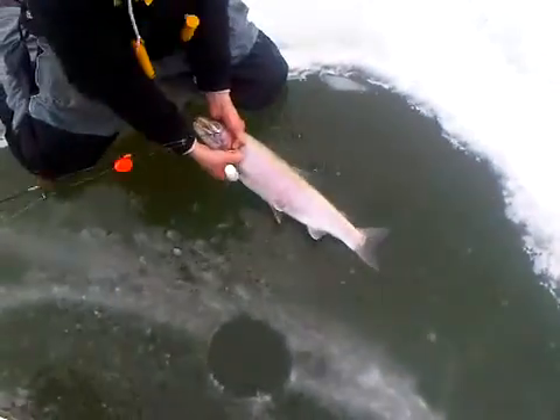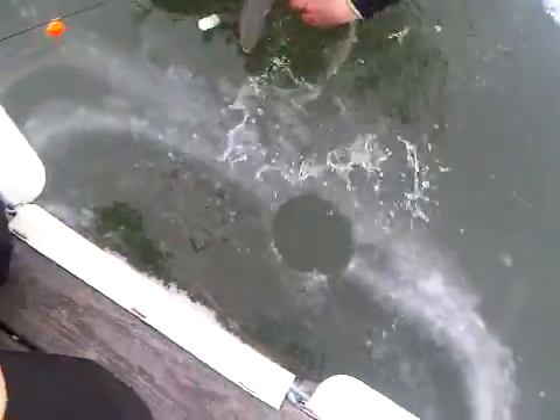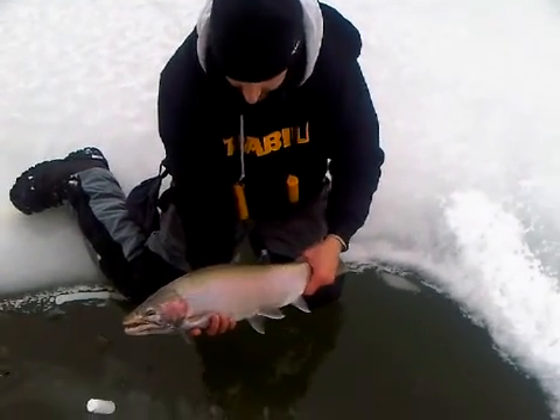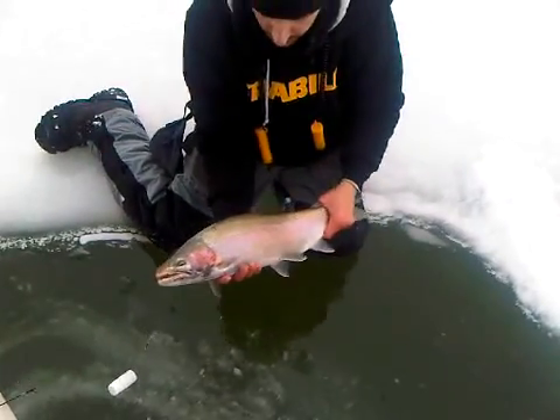There we go. There's a little buck steelhead. Fingers are purple. First trout of the year, 2012. We got ourselves a nice buck steelhead. We're going to get a picture of this fish and we're going to let him go. Here we go.